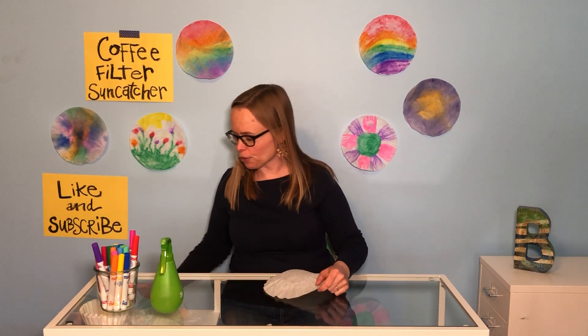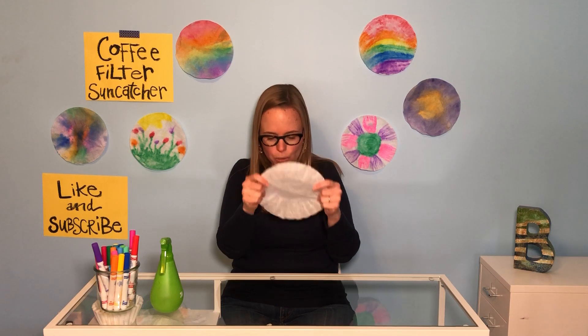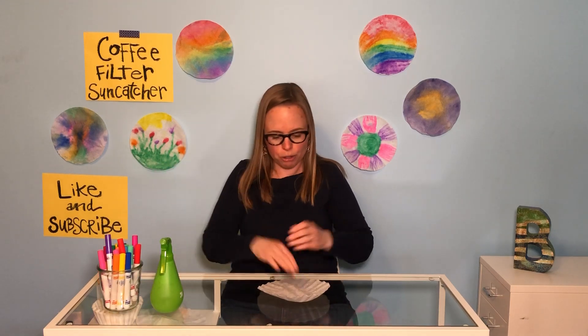All you need are coffee filters, which look like this. Mom and dad might have them for their coffee maker. You just need a couple. They're very thin, so when you get one, you're gonna flatten it out and make it nice and smooth. You're also gonna make sure you have your washable markers, because this is key to our project — they must be washable.